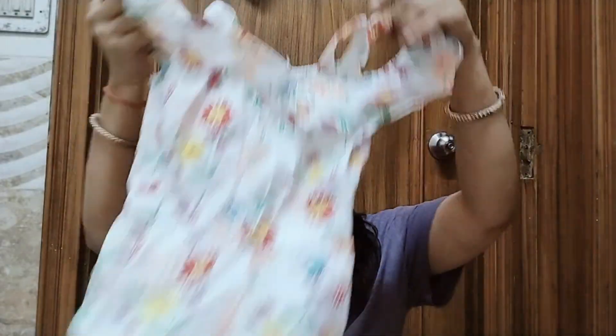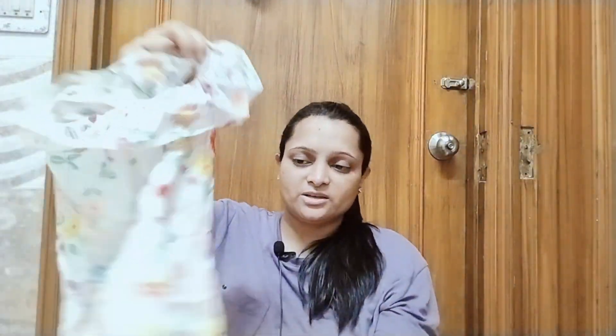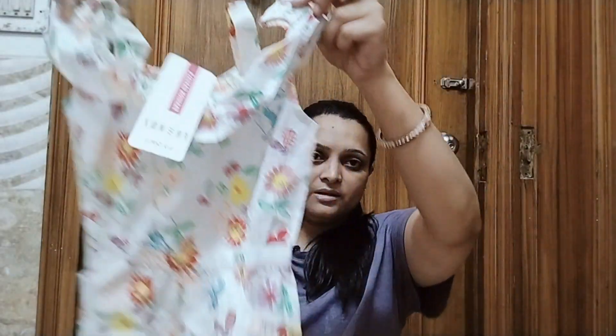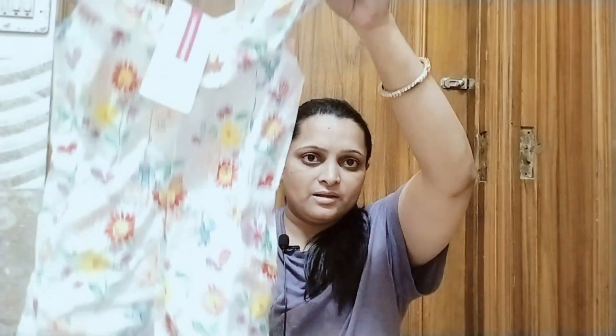I ordered for the 2–3 year size. My daughter is 2 years old but she is very slim, so it has not fit her yet. But if she grows healthier, she will feel good wearing these dresses. There is another dress — this one is also for 2–3 years old, also for her, priced at around 600 rupees.